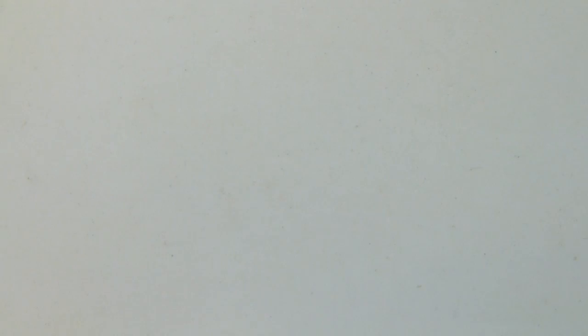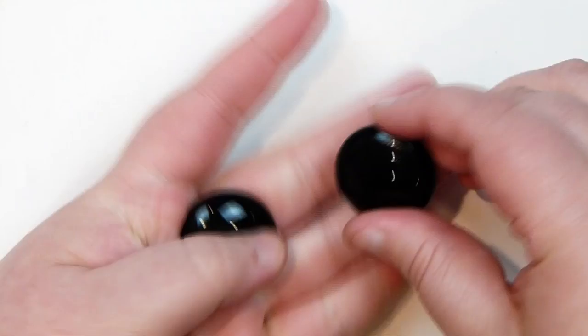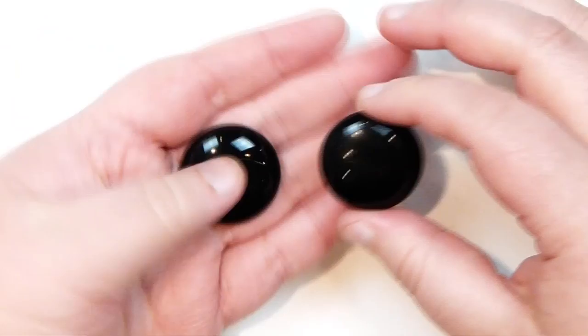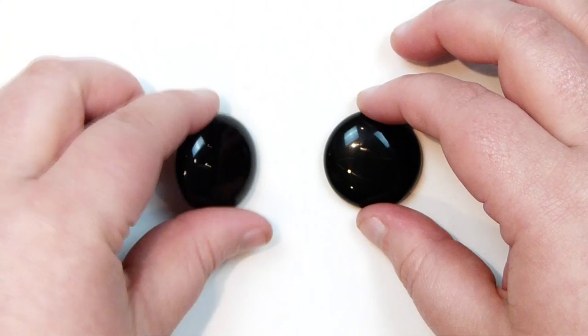The last two cabochons I want to show you were specifically ones I was looking for — I had an idea in mind for the near future. These are two round black onyx cabochons — just completely round, not too big and not too small, which is exactly what I was looking for. I got two obviously to have in the stash, but also to test out first, and then potentially do a tutorial. It's an idea more towards Halloween actually. So we'll see if it works out — I got these very specifically for that project.